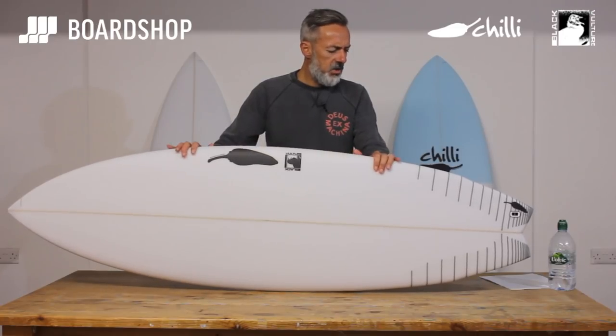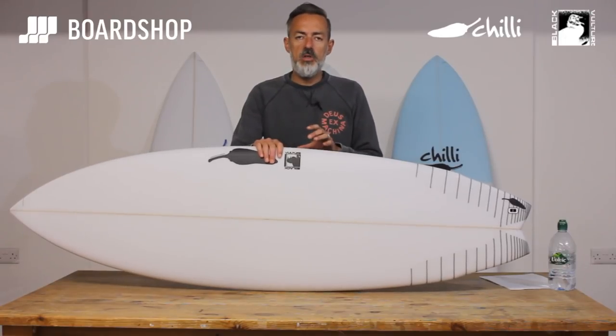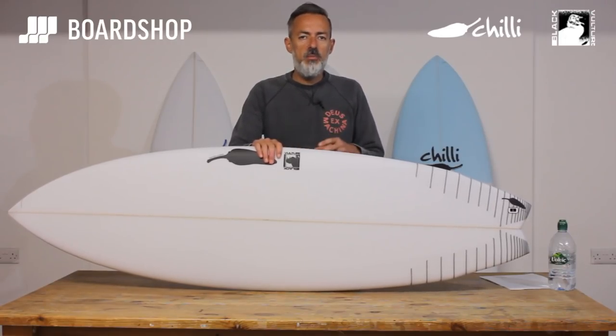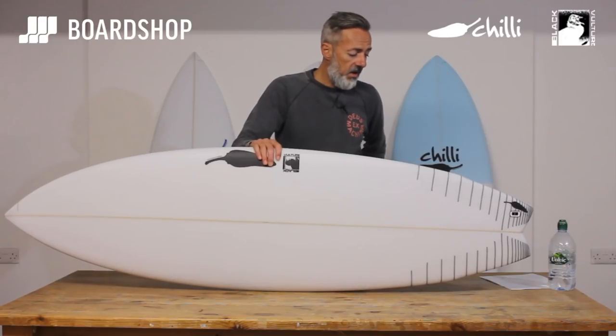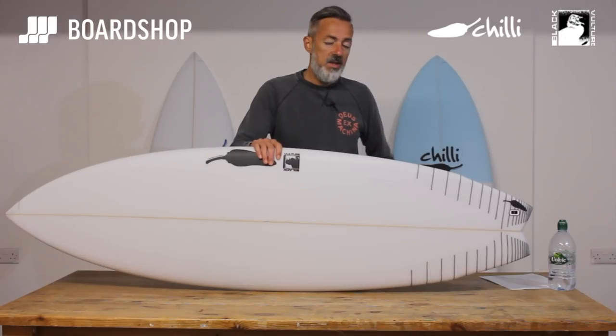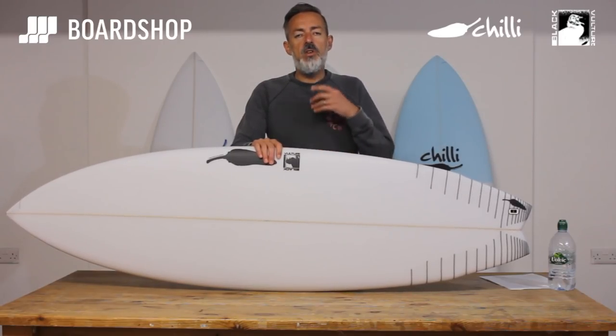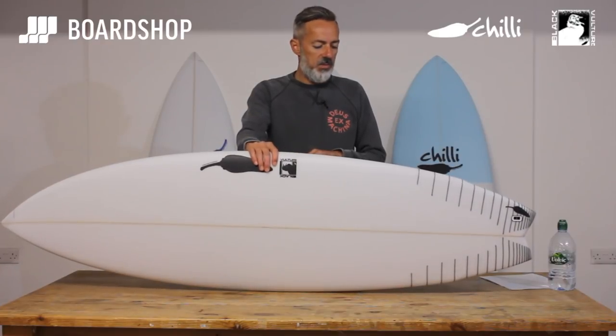Volume-wise, this is a 5'8" at 29 litres, so when sizing the board you need to think about what conditions you want it to work for. As a utility board you'll want a little bit less volume than your standard groveler and a little bit more than your standard high-performance shortboard. I'm 12 stone, a very intermediate surfer, and I'd be looking at the 5'10" at 31 litres, but more likely the 6'0" at 33.5 litres to deal with heavy winter wetsuits and the mushy, sometimes bumpy conditions we get through winter when the best waves are.